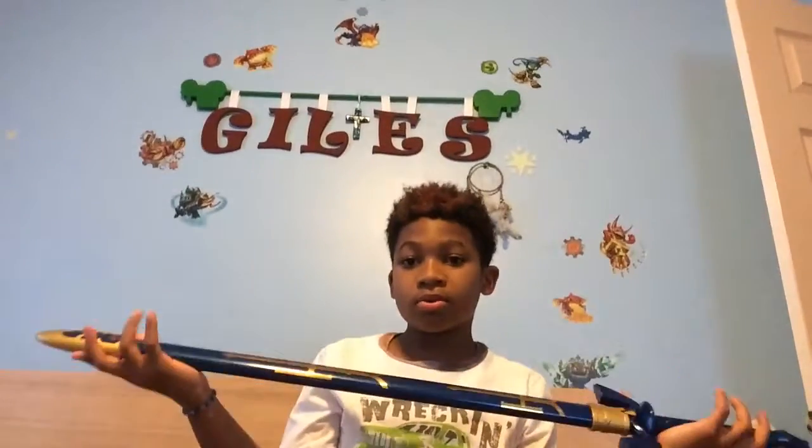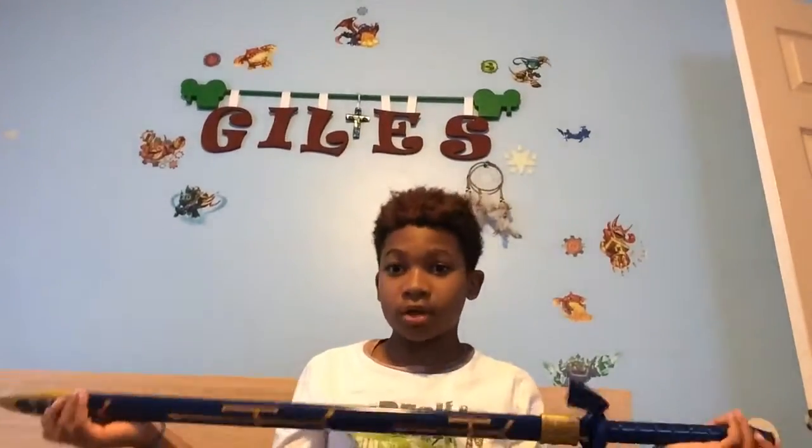Hey guys, it's Giles here today with another video. I just recently got something in the mail that I ordered for Halloween and for my cosplay. Here it is — it's a Link sword from the Legend of Zelda.